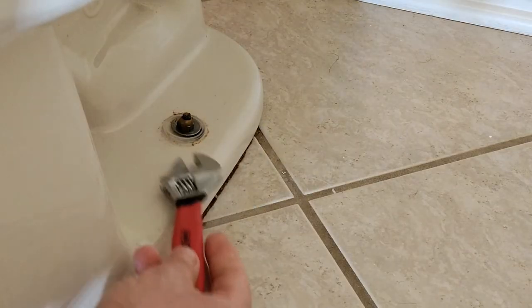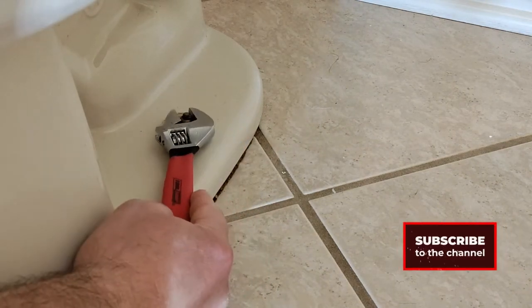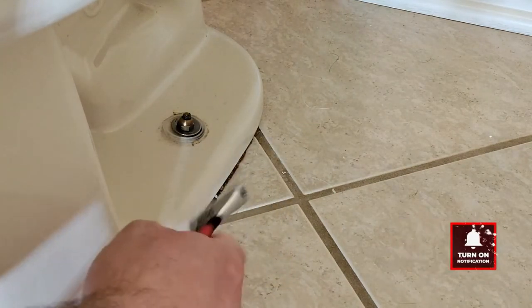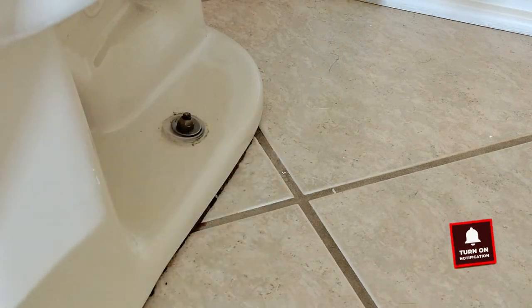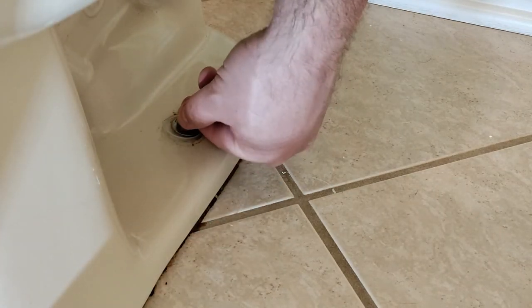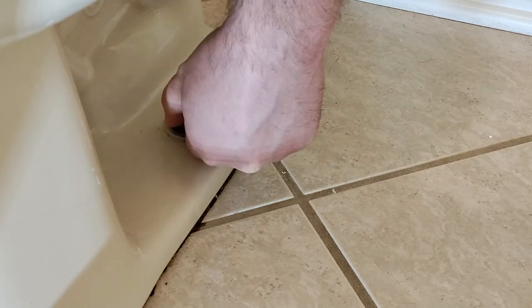The first thing we want to do is take off our caps — there's going to be one on each side — and just take our wrench down here and tighten this down a little bit. Don't tighten it too much because you could potentially crack the porcelain. I usually just give it a couple of revolutions if it's not too loose. If it's really loose, that could be a sign of another issue, but you can just tighten it down a little bit.